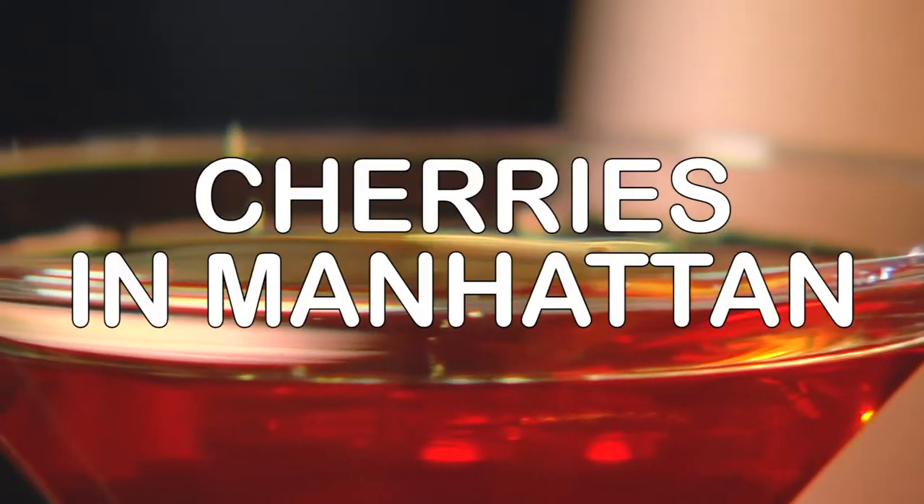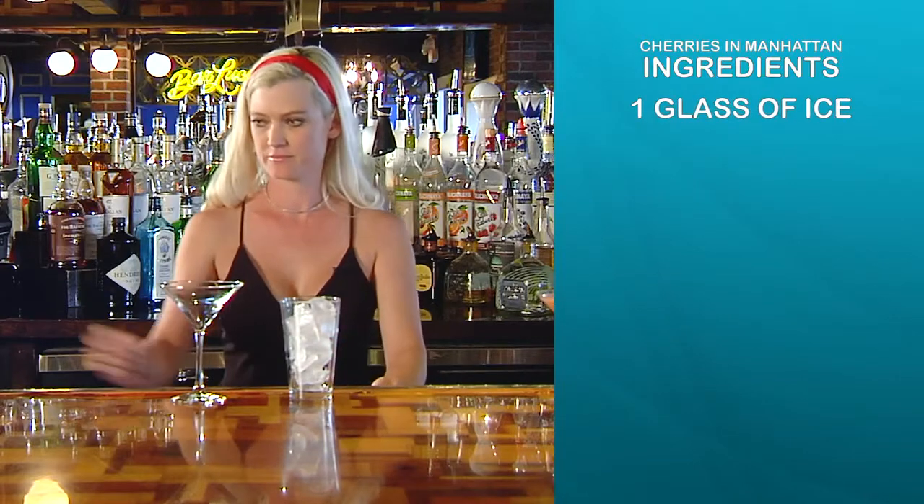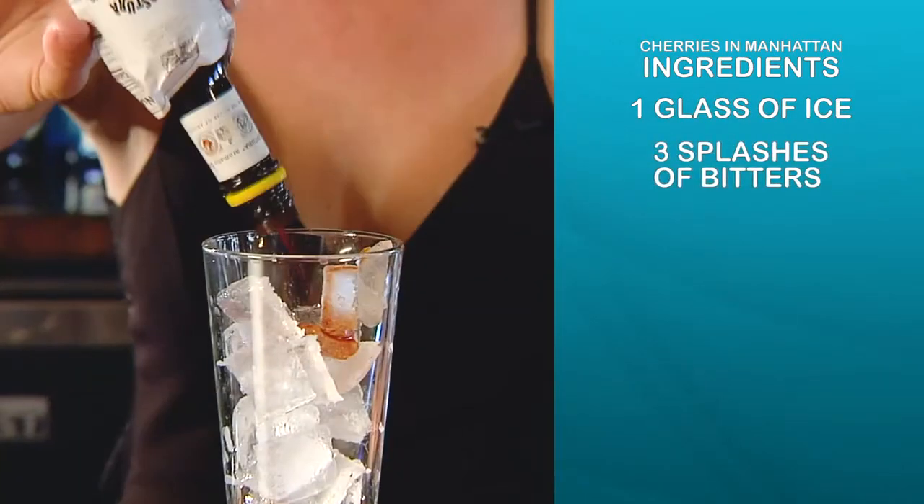This one we're going to do is Cherries in Manhattan. You're going to start by putting ice in a glass. You're going to take some regular flavored bitters and do about three splashes.